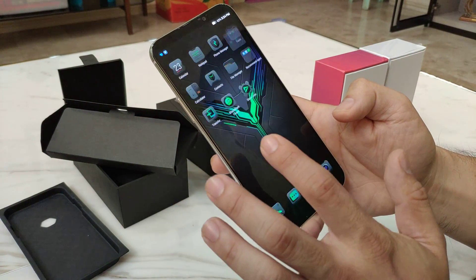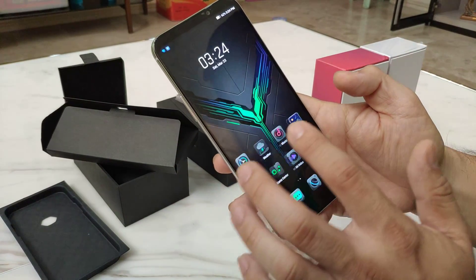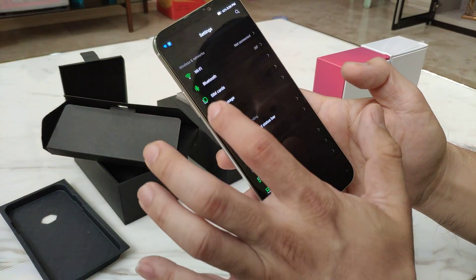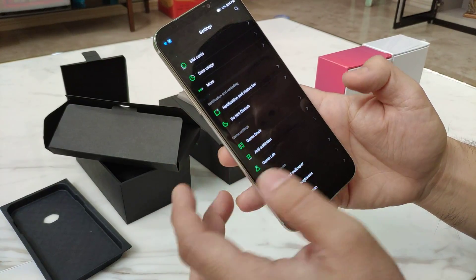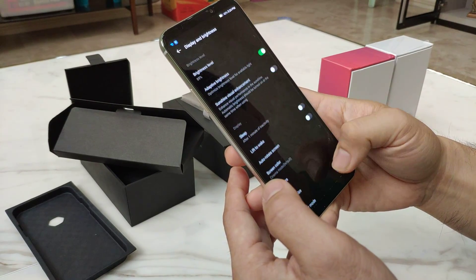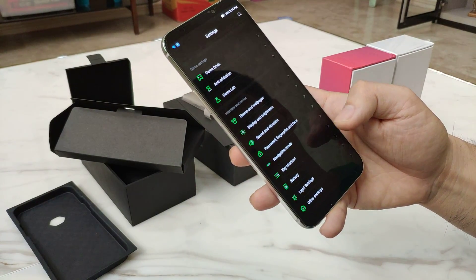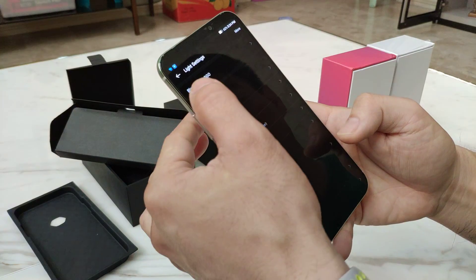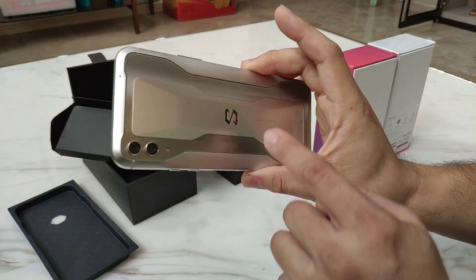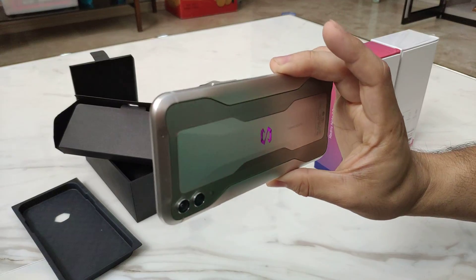These are some of the tools you might need in order to use the Black Shark — it's the Black Shark forum and game center. You can change your theme here. You can change the color of the logo on the back into orange or into pink, depending on what taste you like.